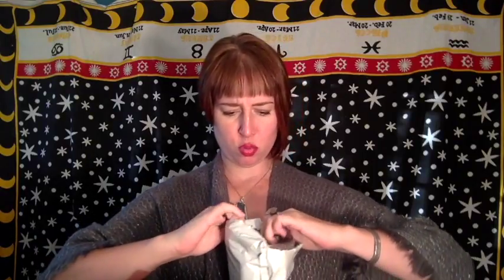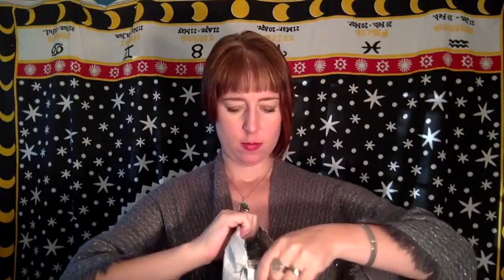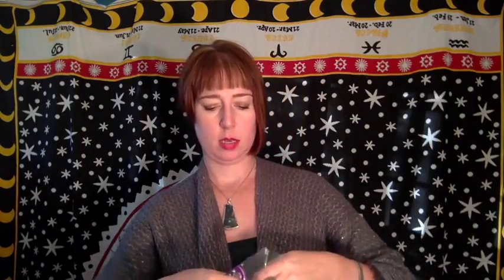Here it is! Double bagged. Back to the knife. I'm being careful because I don't want to hurt any of the contents. I'm definitely gonna have to go back to the knife. All right, so there's this awesome wooden box.